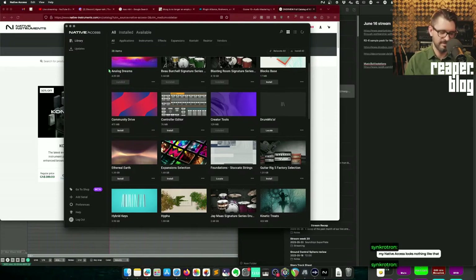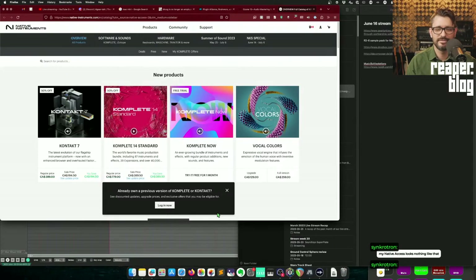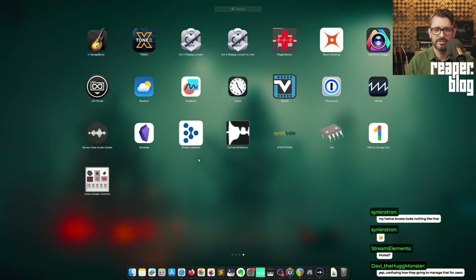Wave Central — I don't have any Waves plugins to complain about. The Wyze Launcher is also bad. I hate all of them honestly. What's a good one? UVI Portal?